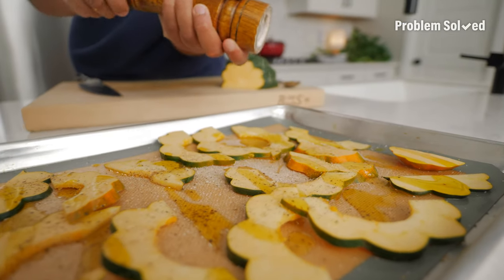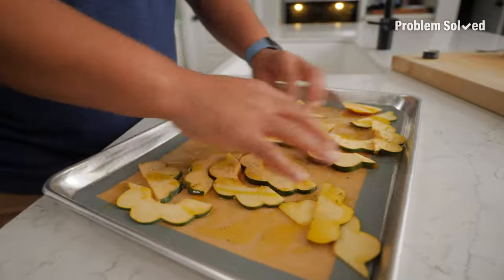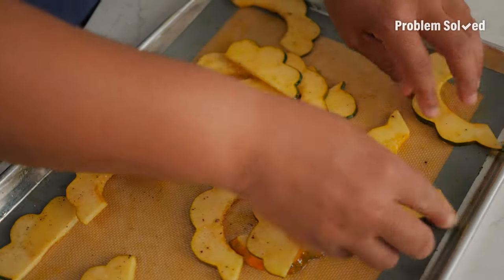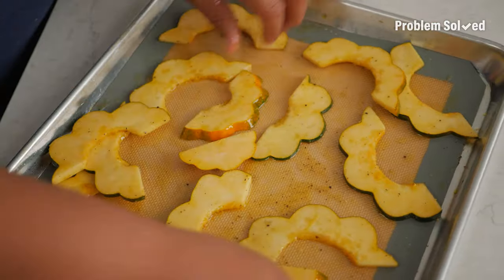Vin Diesel, hold on — I live my life a quarter mile at a time. Getting everything coated, but I don't want to break these apart, so I'm just doing it really gently and getting everything in a single layer. Boom. Roasted.